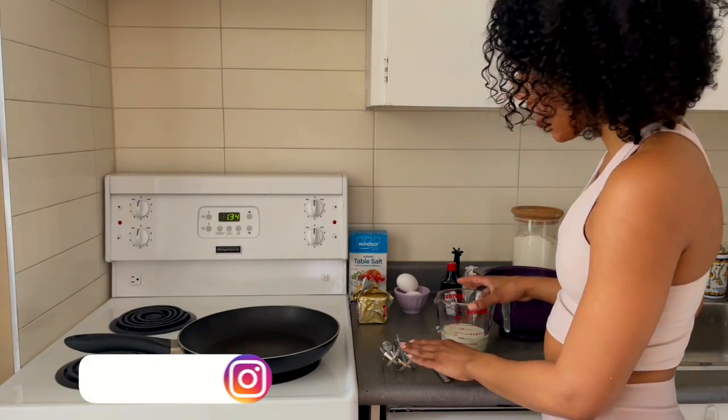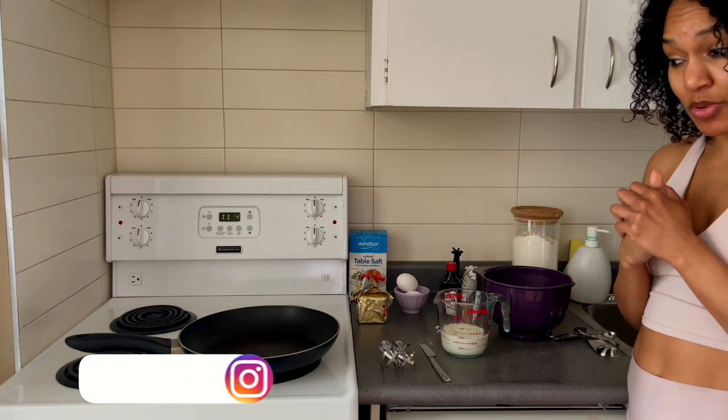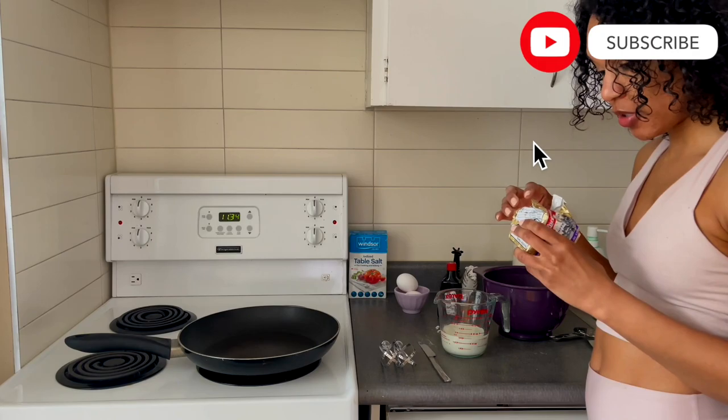Hey loves, it's Abe back on your screen with another vlog. Today I'm going to make crepes for breakfast. I haven't made crepes in more than 10 years. It's been a long time. I can't even remember how to do this, but we're going to wing it.